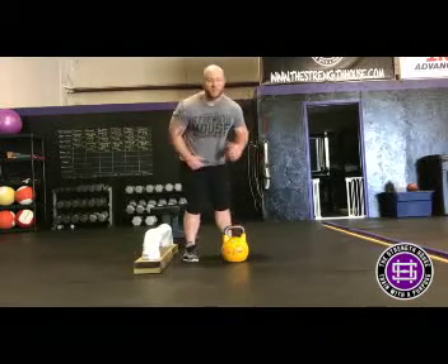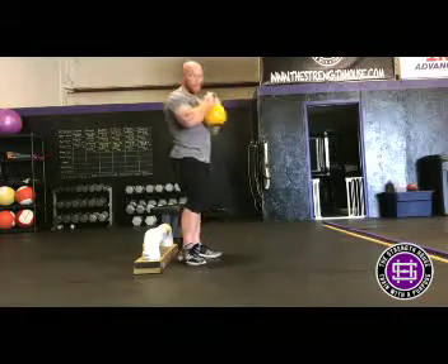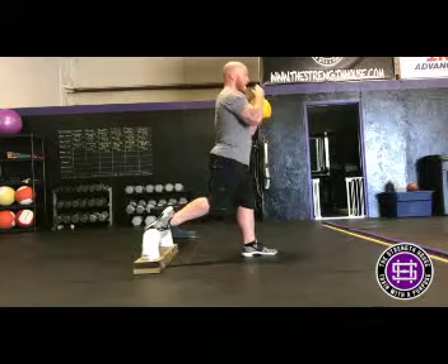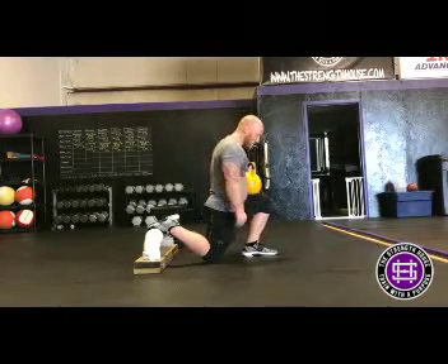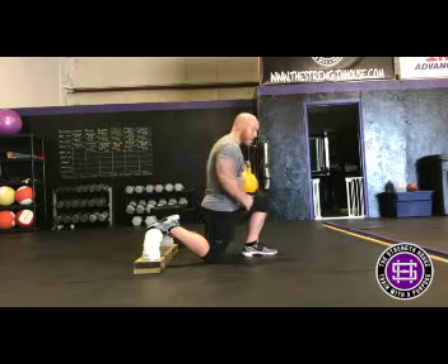We've got a homemade squat stand here which is going to help me get in a better position because it's a little bit lower than a regulation bench. If I get my back foot on the stand and hop out into a good position where I can get down below 90 degrees of hip flexion at the bottom, I'm in a really good position on the back side and able to keep most of the weight on my front leg.